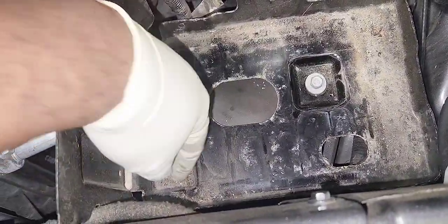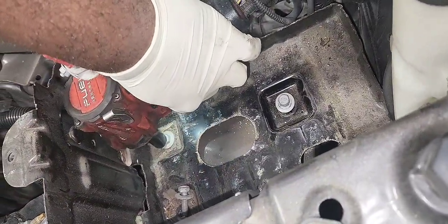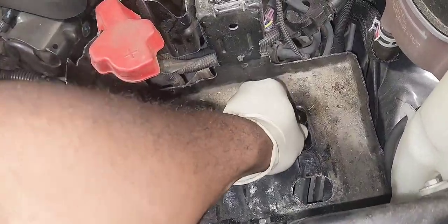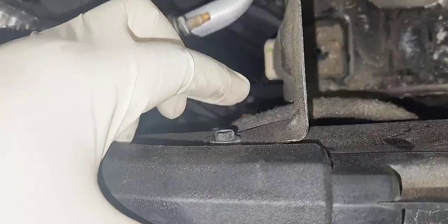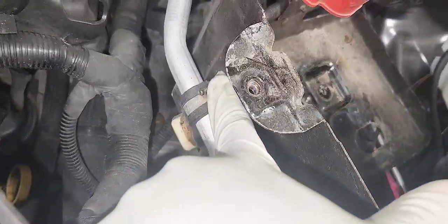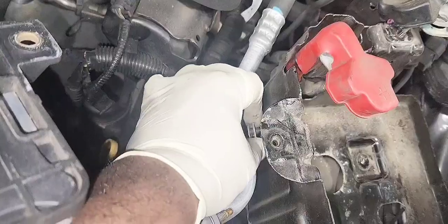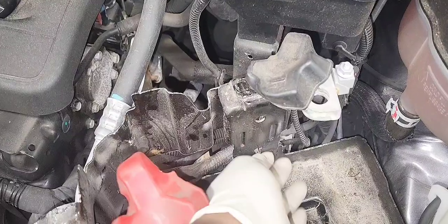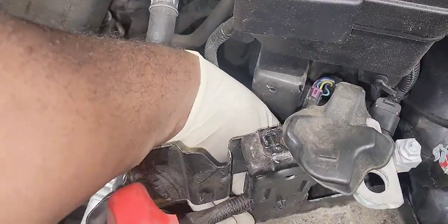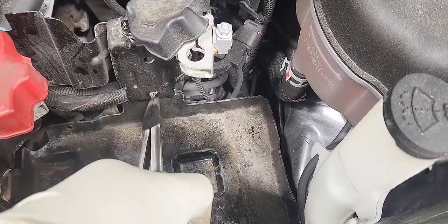Now we're going to remove our battery tray — it is held by three 10mm bolts. Let's remove this 10mm and we're going to remove the AC line bracket, it is a 10mm nut. And let's push out this push pin that holds the battery positive cable to the battery tray. You can use a plier like this to squeeze it and push it at the same time.